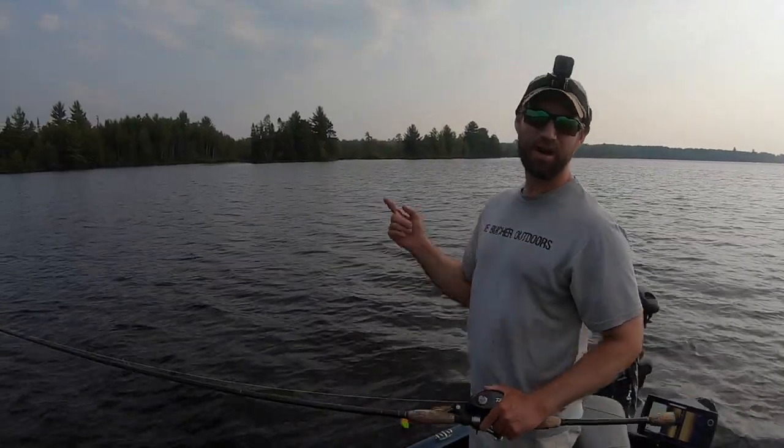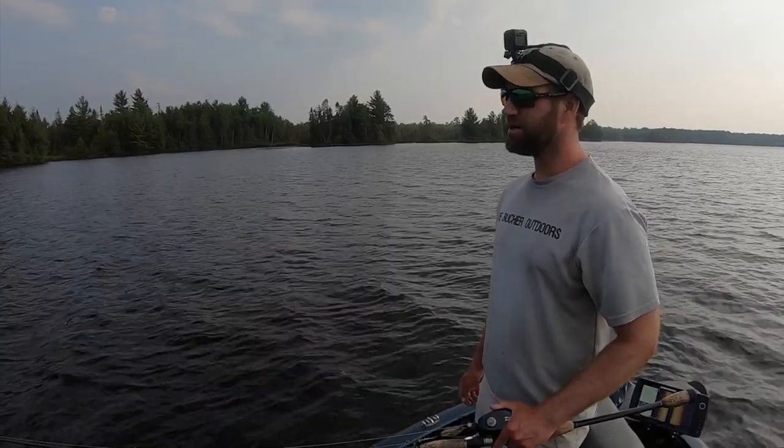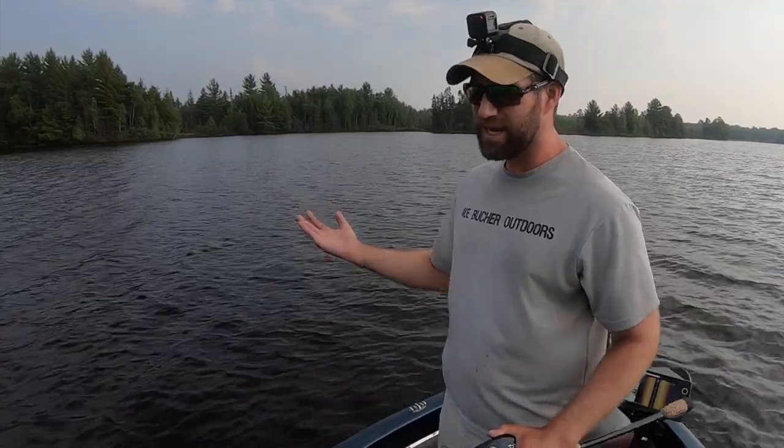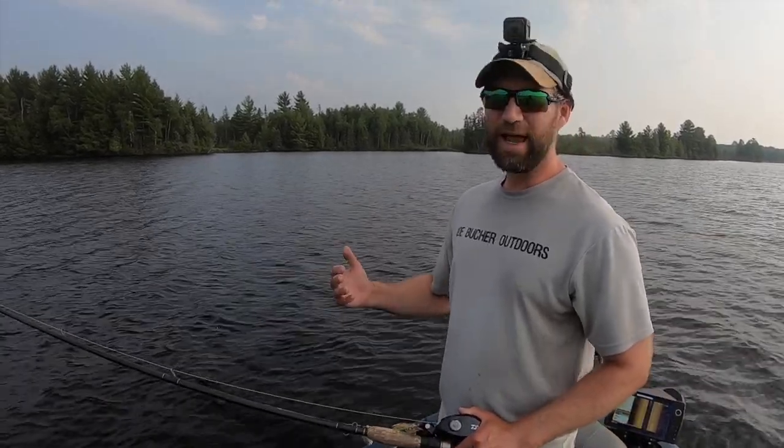Hey guys, welcome back to another Quick Tips Muskie video. Today's topic is casting distance. In muskie fishing, there are definitely some parts of the sport that require finesse, but there's also quite a bit that requires distance and some hardcore casting. I'm sometimes surprised by guys and gals alike — a lot of younger folks, even folks my age, struggle with their casting distance.